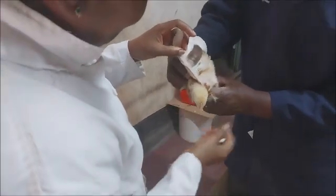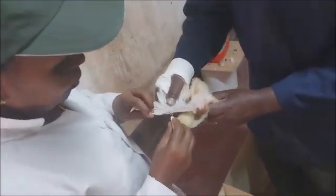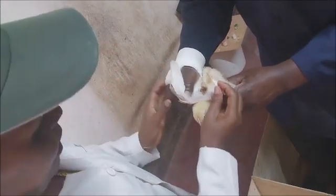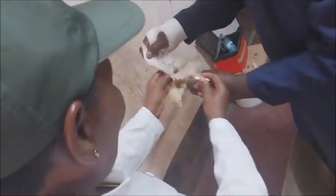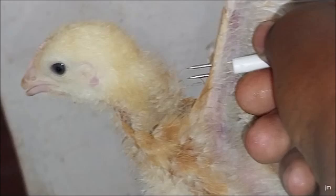From there, you are supposed to identify the vaccination site. If you hold the wing of a bird, you will see two bones, and where they meet in between them there is a skin flap. It is at this skin flap that one is supposed to inject from inside going outside. The needle has to go through, and before that it has to be dipped into the vaccine.